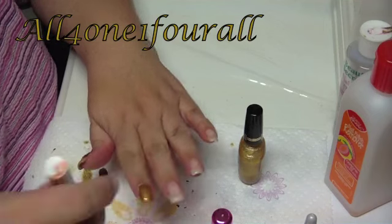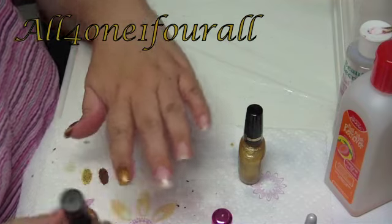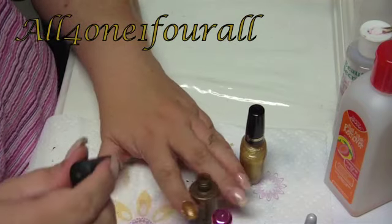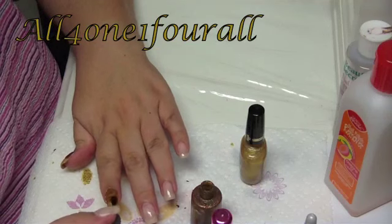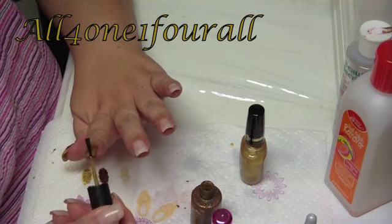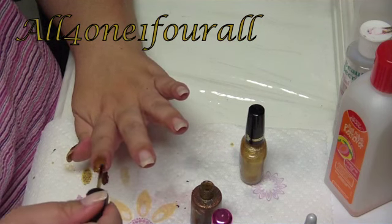For this one, let me give it another coat of the bronze — it's just called Topaz. It looks more like a bronzy color, or maybe what you would call a warm gold color.